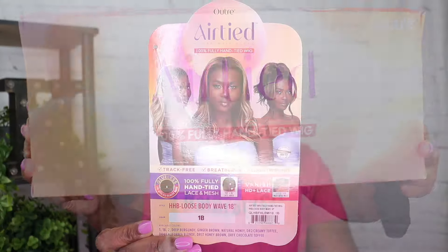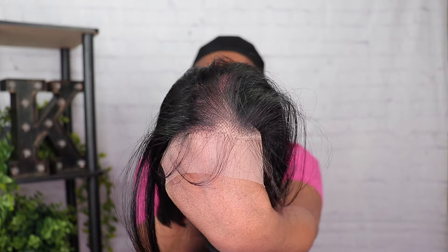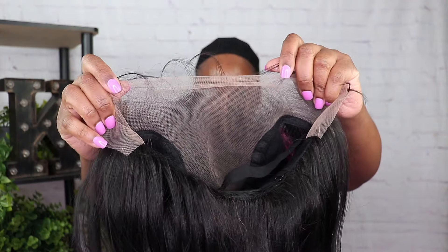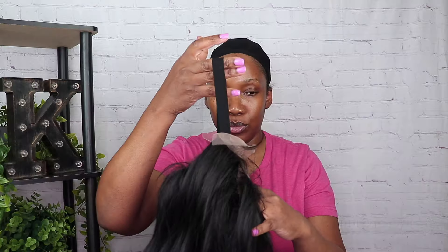This is the Outre Airtide loose body wave 18-inch wig in color 1B. I'm starting off with my hair flat and going in with a black wig cap. Out of the pack, this is what the wig looks like — you get those beautiful loose waves. I'm just showing you guys what the wig looks like up against my skin. You definitely have to match it, and you get that mesh cap in the back with no tracks in this wig.